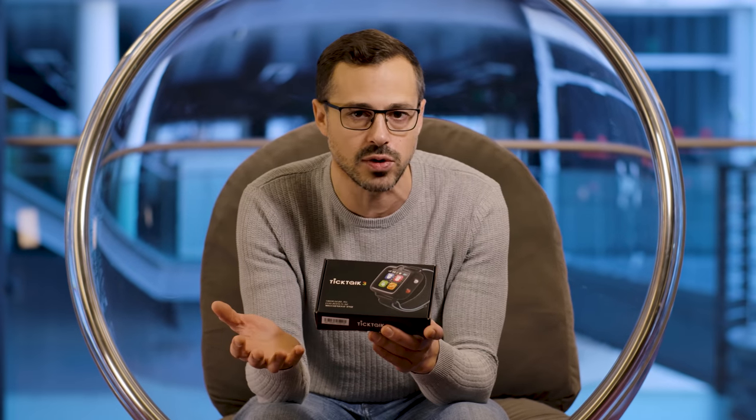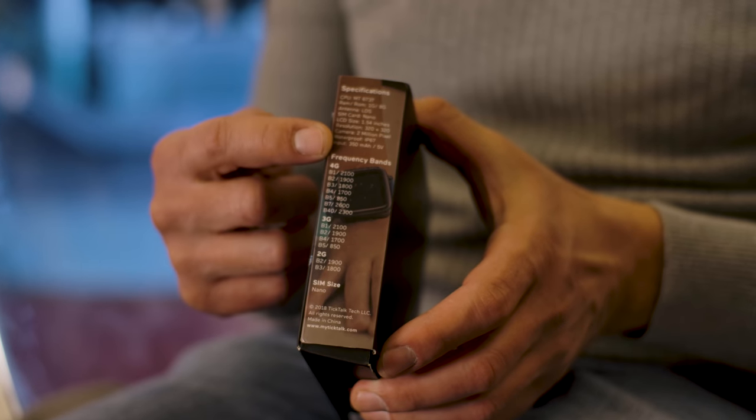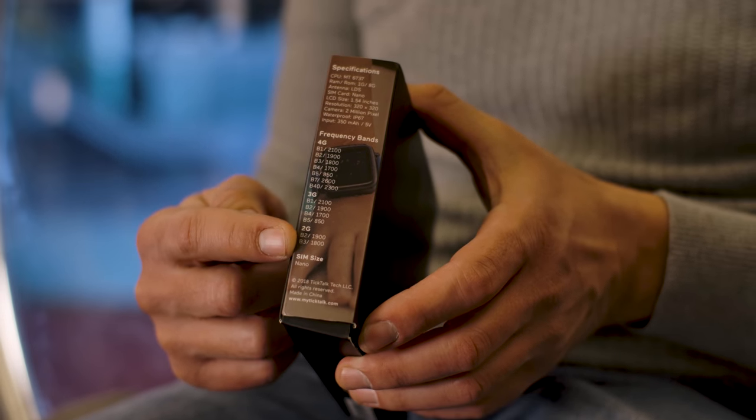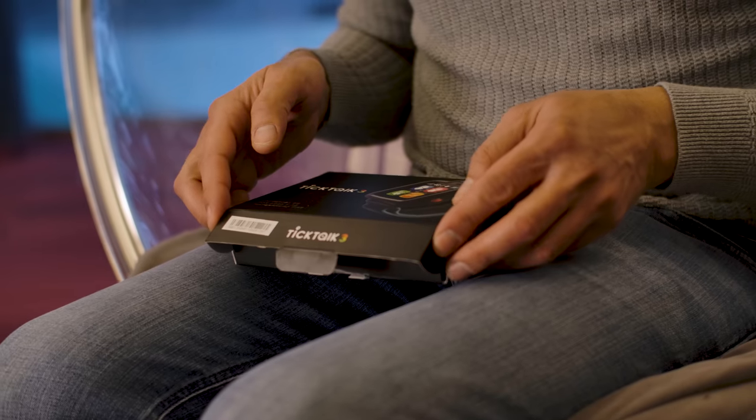And of course you have all the parental controls, privacy controls, and all the protections that a parent would need to make sure their kids are using this in the right way. I'm super excited to be unboxing this — it's a product I wish I had when I was a child. Let's get stuck in.